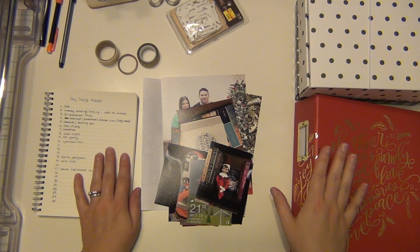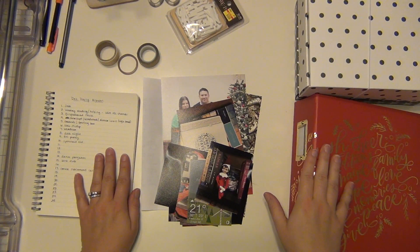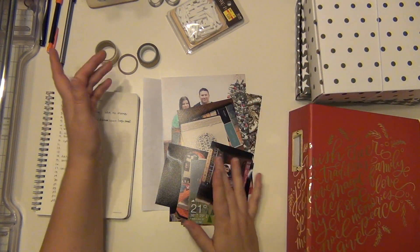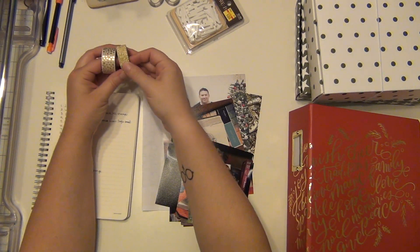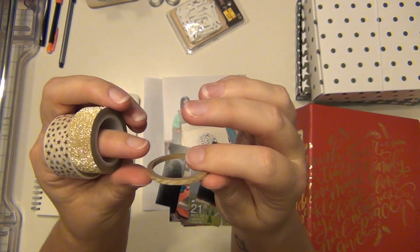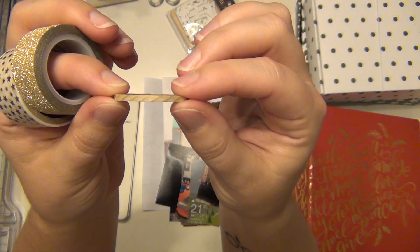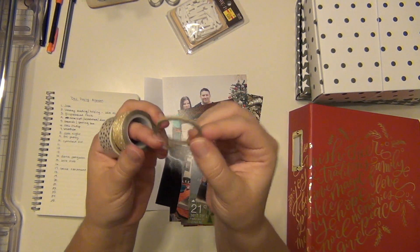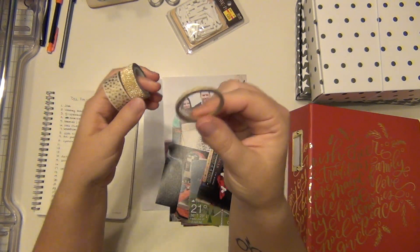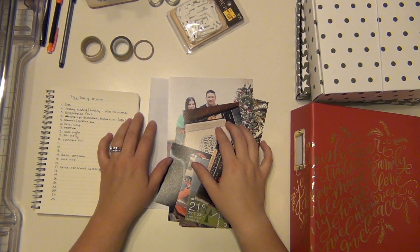If you haven't seen my video on what I'm using yet, you can check the playlist this video is linked in, which is December Daily albums, and you can see the kits I'm planning on using. I also pulled a couple of little things — some washi tape from my stash. I have some gold washi tape, gold stars, gold glitter, and a very micro skinny gold airmail stripe. This came in an Allie Edwards kit a few years ago and there's not much left, so I'd like to go ahead and use that up.